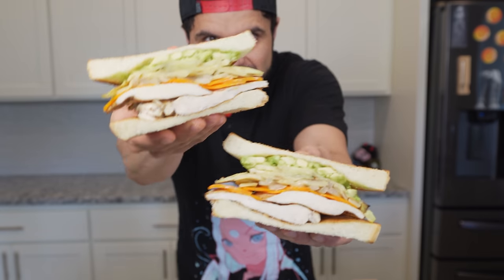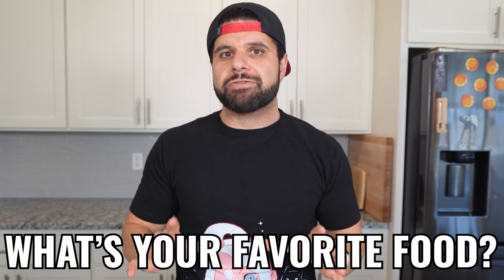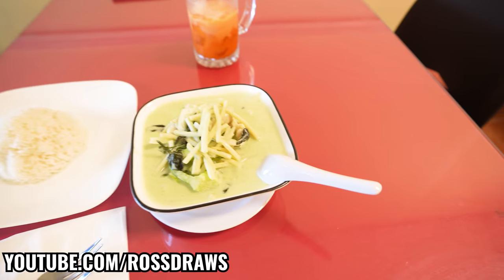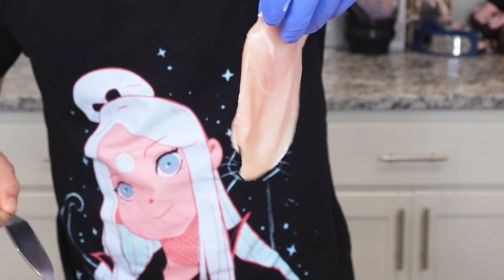Green curry is a sandwich, and to come up with that answer, I asked Ross Draws two questions. The first one was what his favorite food was. Ross said one of his favorite foods is green curry with eggplant. But to answer the question as to why green curry is a sandwich, we have to make the green curry first.